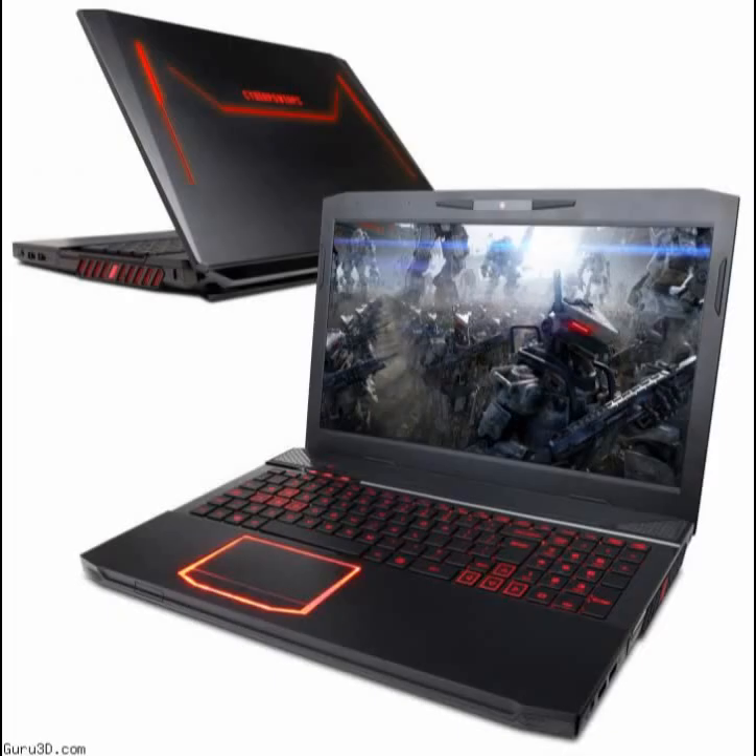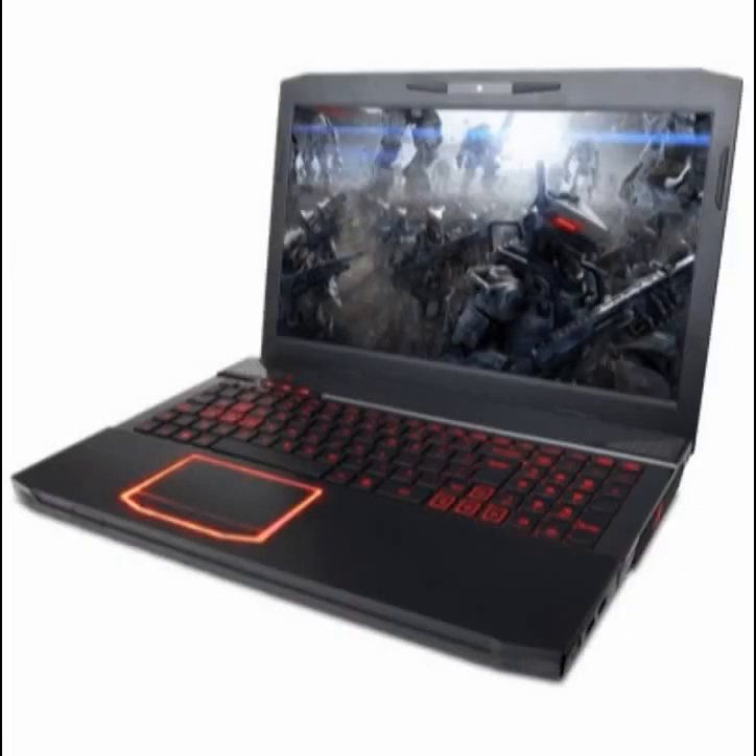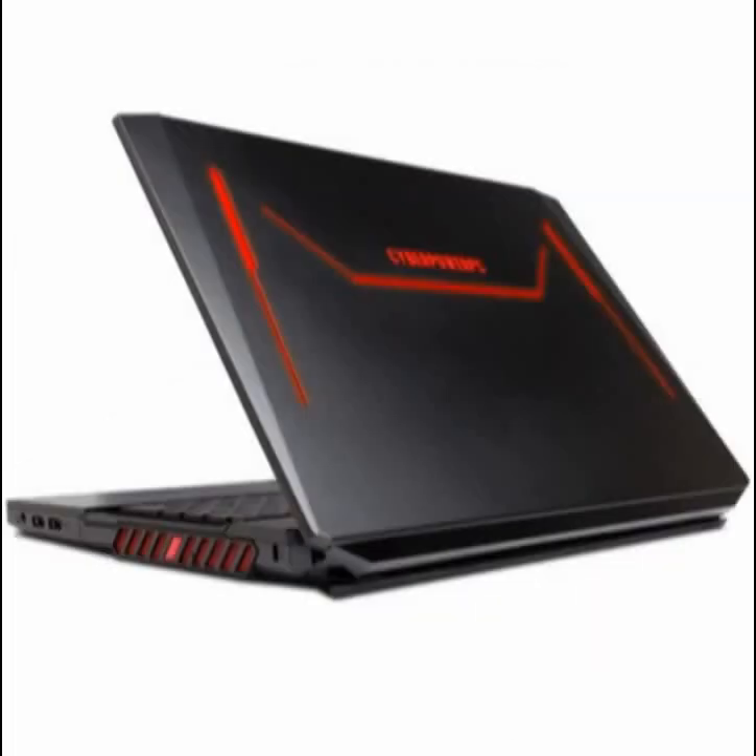When the Fangbook 3 HX6 goes to sleep, the red LEDs on the input surface appear to breathe, letting you know that the power is just a click away.